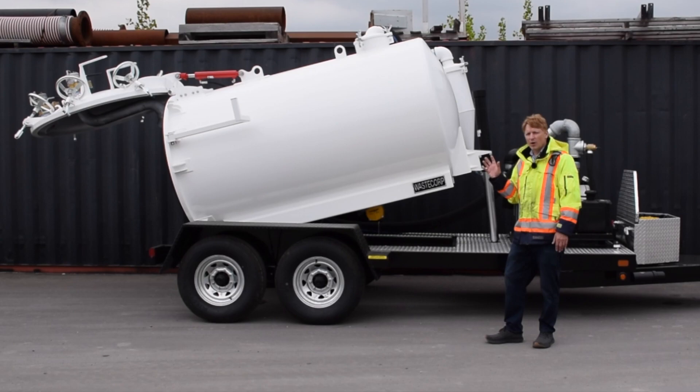This system features a 1000 US gallon tank that can be ordered as a dual compartment — water and waste — or just a straight waste compartment.